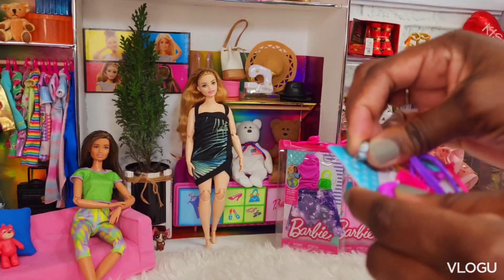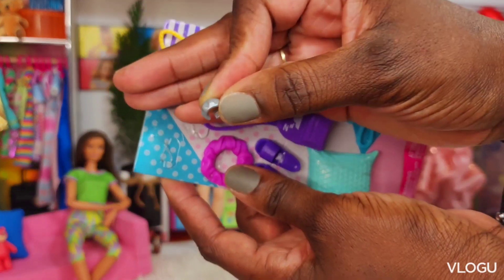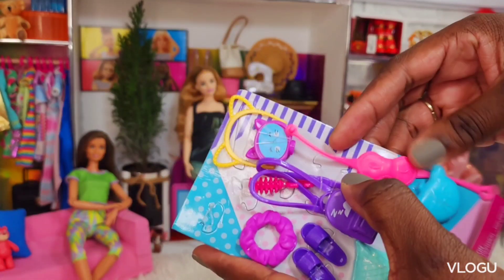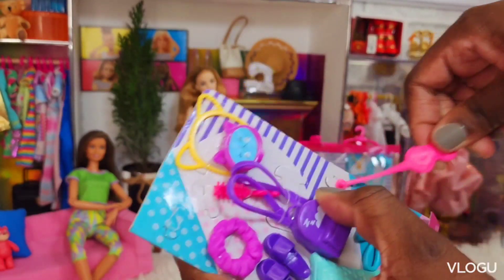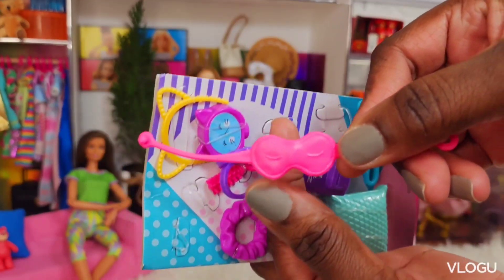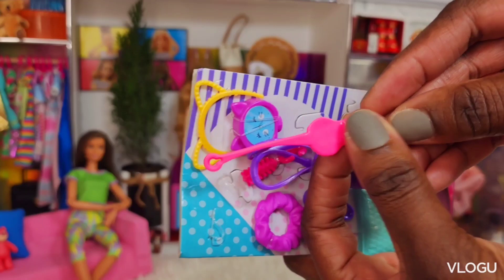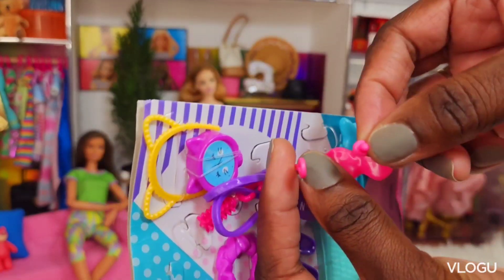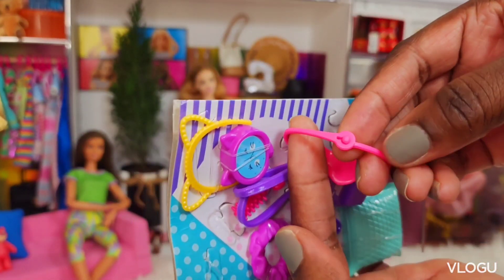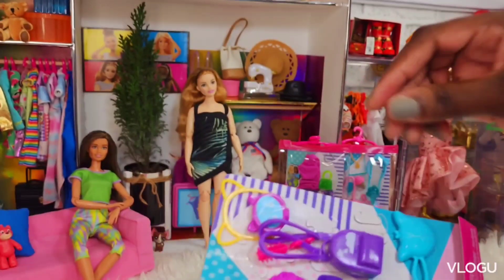Then we have a bracelet. We got a sleep mask — I thought the next side would be hollow, but it's not. It's solid, and it has a little snap at the back to fit around the Barbie's head.